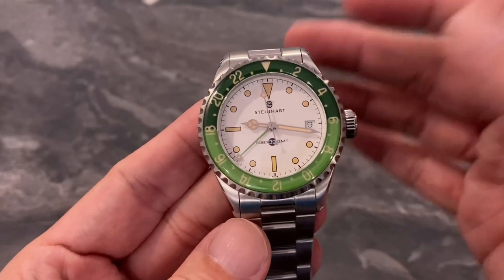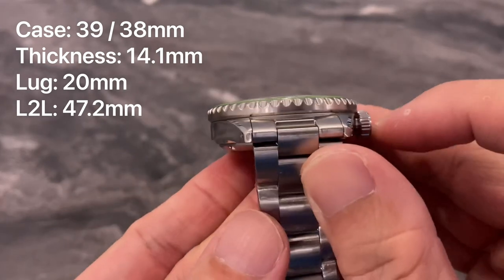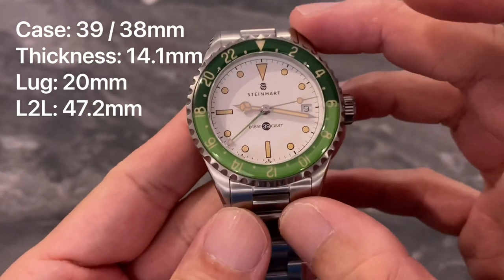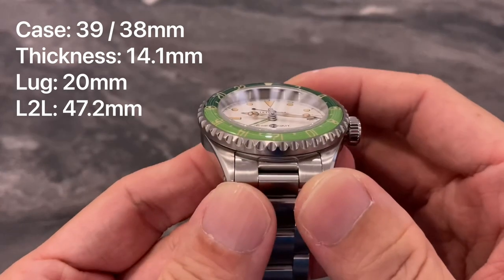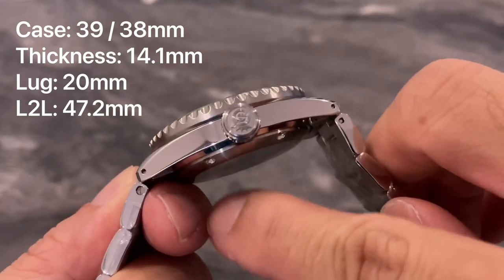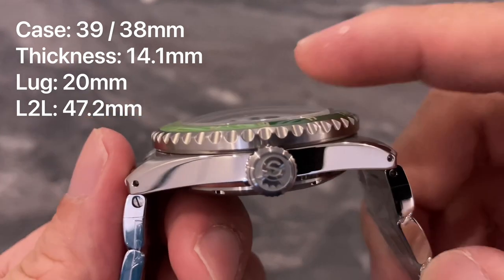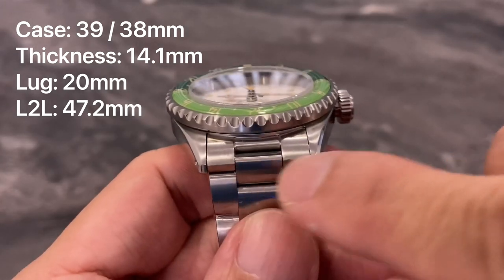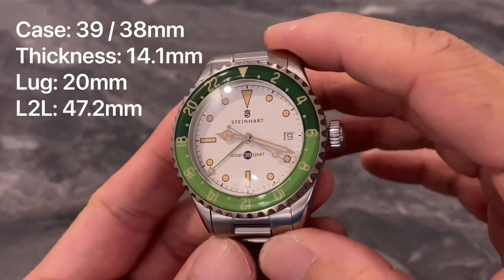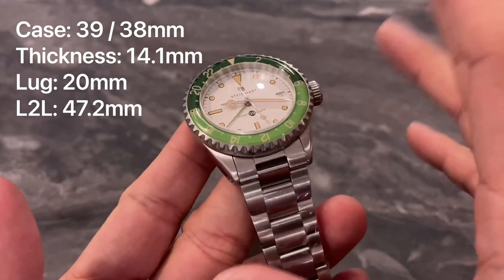In terms of specifications, this one doesn't differ very much from the standard 39mm GMT model. It's got a case size of 38 millimeters, but the bezel is wider than the case and juts out a little bit, so it's often labeled as a 39 millimeter case because the bezel itself is 39 millimeters. Total thickness is 14.1 millimeters from the base of the case back to the top of the dome sapphire crystal. It has a lug width of 20 millimeters, and a very manageable lug-to-lug distance of 47.2 millimeters.